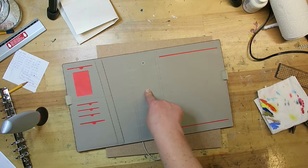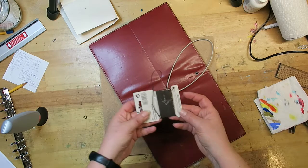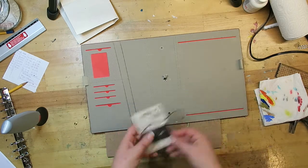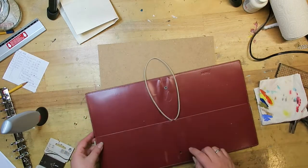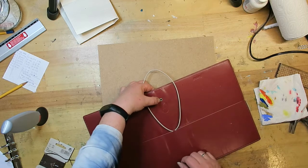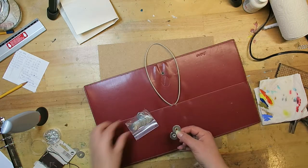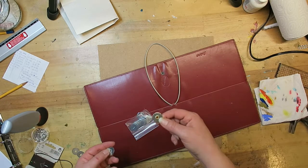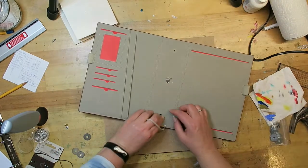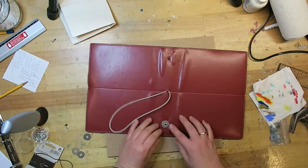The next thing I'll do is make some holes — up here and down there — and string the elastic band through them. Of course there are now two holes where the ring binder used to be, so I'm going to try and cover those up as well as I can. I found a solution: I have these steel discs and I can put them in between to cover up the entire hole.